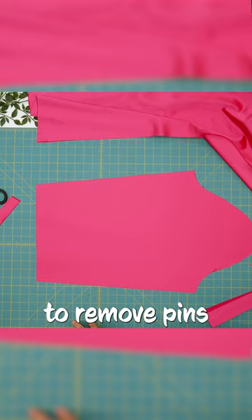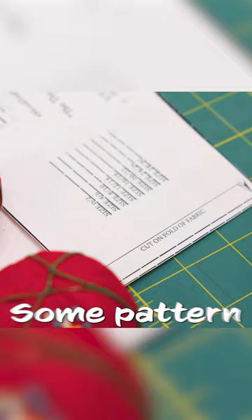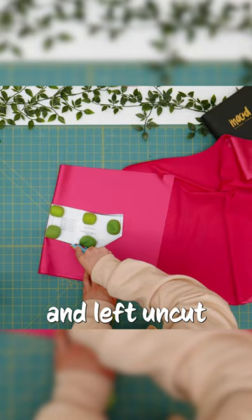Certain pattern pieces will say to cut two, so you will cut the pattern over two layers of fabric. Some pattern pieces will indicate to cut on fold, so you will make sure these arrows are placed over the folded side of the fabric and left uncut.